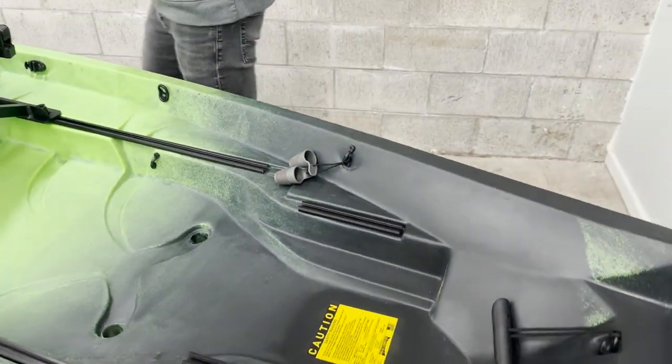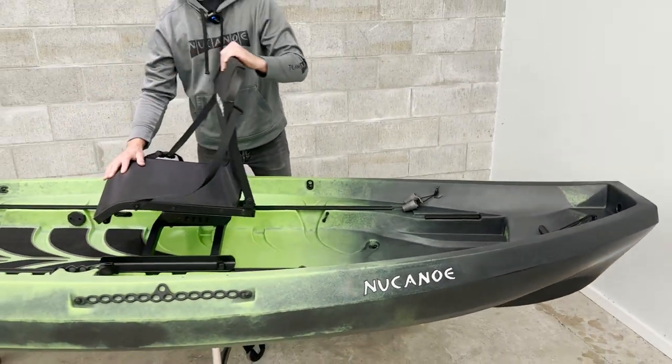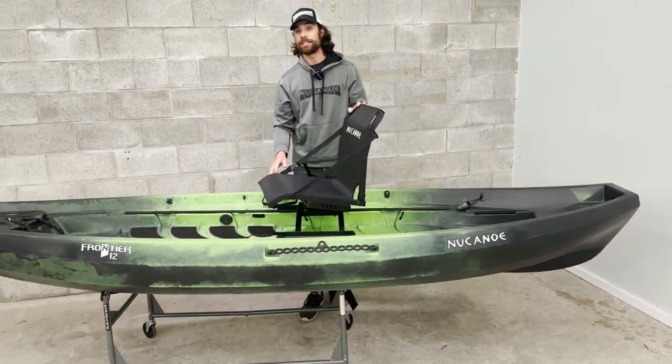So that's going to be a look at the built-in details on the Frontier 12. Go ahead and check out newcanoe.com for more details on the Frontier 12.